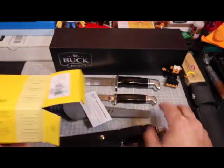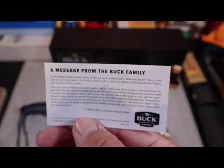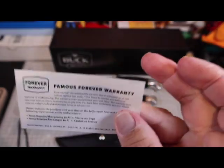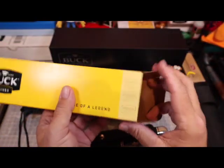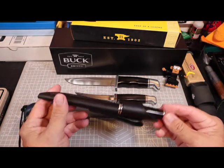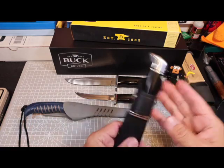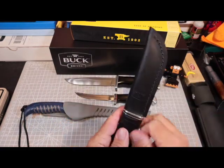The knife is actually shipped in the sheath and we got the card here — message from the Buck family, famous forever warranty. If you want to zoom in and stop it, you can check that out. Let's go ahead and get the box out of the way. This is not as big as I thought it would be. Did I get the right knife here?